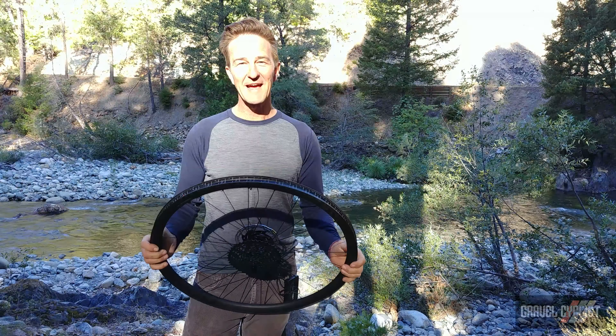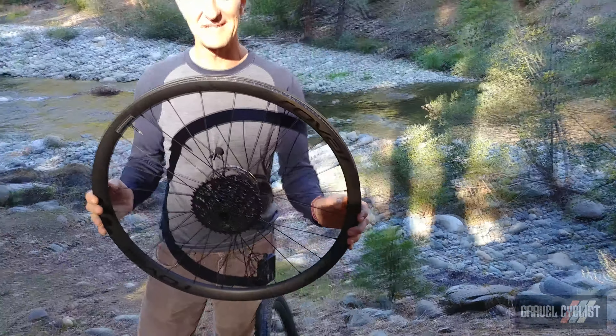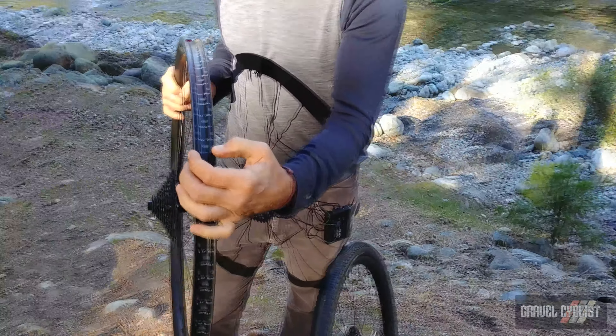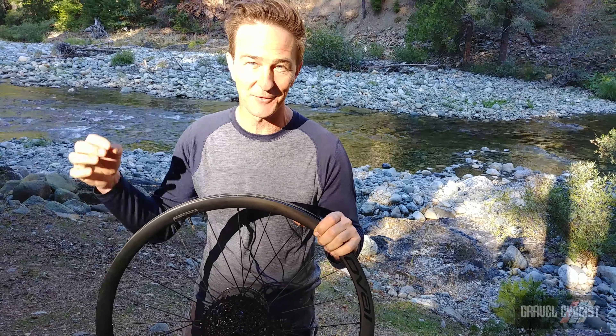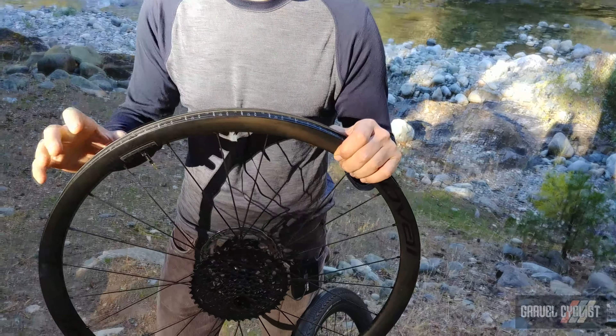Thanks so much. What we're looking at here are the new Terra wheels from Roval, and I've got the Terra CLX here. The goal was to create the benchmark for gravel wheels. We went with a 25mm internal rim width. We wanted to make these wheels durable for gravel riding, lightweight — these are 1296 grams with the rim tape and the valve.